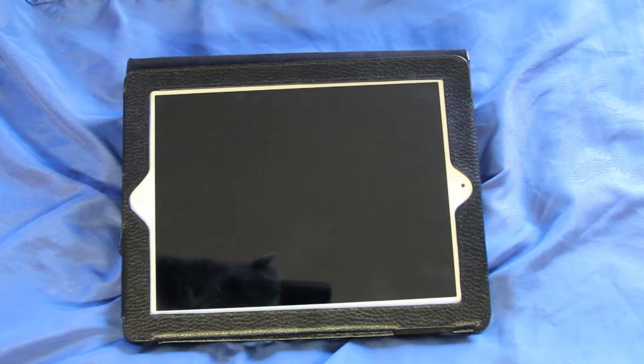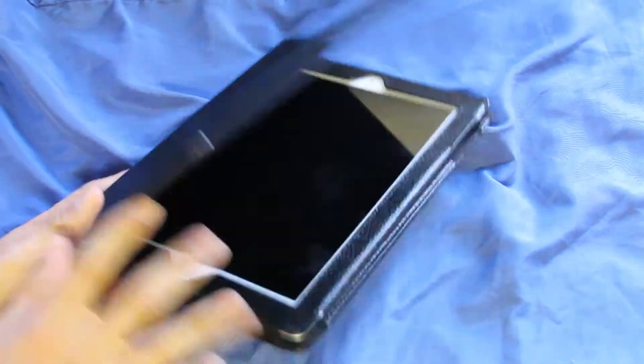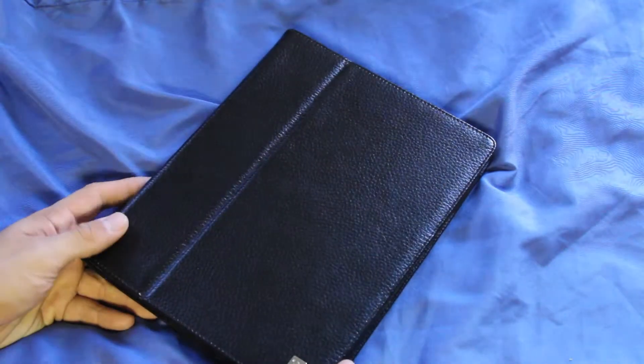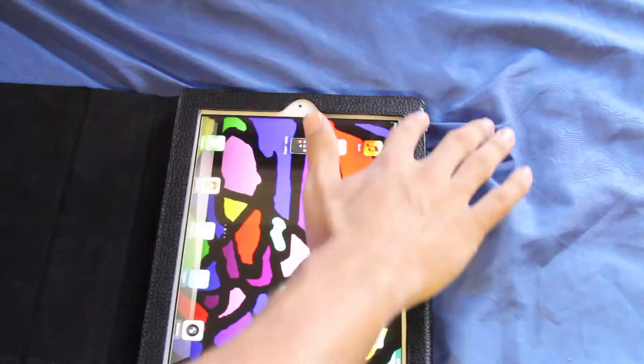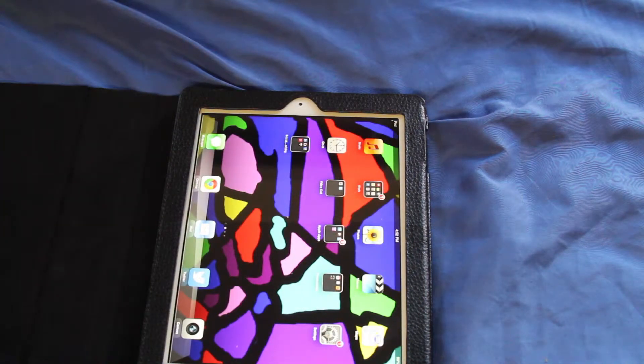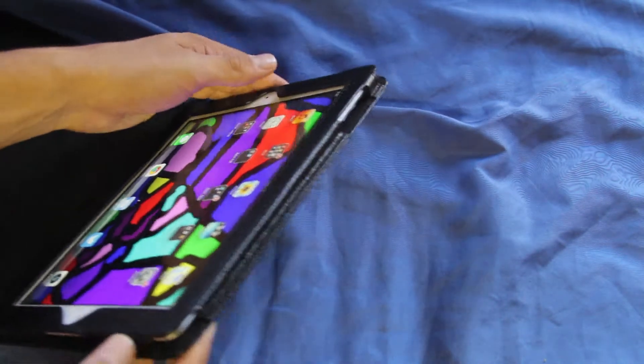Speaking of protection, this case does offer very nice protection for the iPad, especially when closed like this. I have dropped it once and as you can see, not a crack on my iPad at all. But it's not something that definitely has 100% protection like my other case that I use when traveling. This definitely does offer some protection — it has a nice lip around the iPad here, so if you do drop it face down, unless there's something in the middle, it's really not going to be able to touch that screen to crack it. So it definitely does offer some nice protection, especially around the edges.